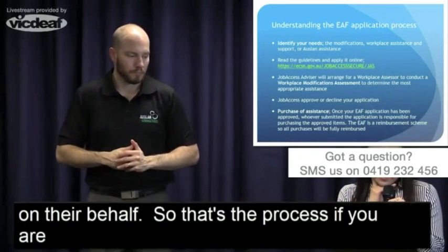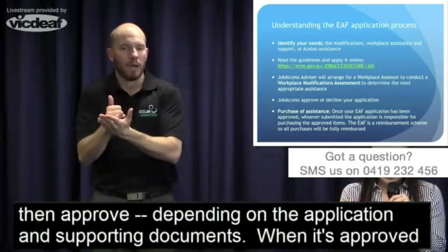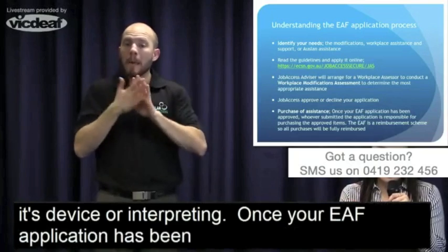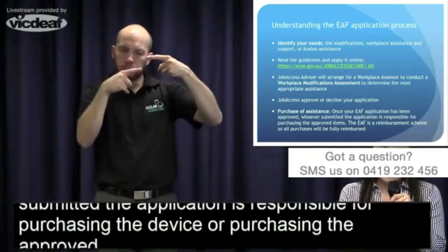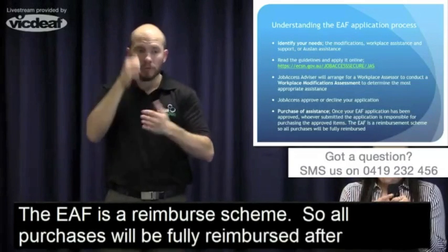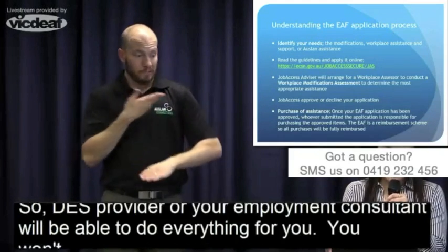Job Access will then approve or decline depending on your application and supporting documents. When approved, you purchase the assistance — whether it's a device or interpreting. The EAF is a reimbursement scheme, so all purchases will be fully reimbursed after submitting receipts. Your employment consultant will be able to do everything for you, so you won't have to worry about this process if you're registered with a provider.